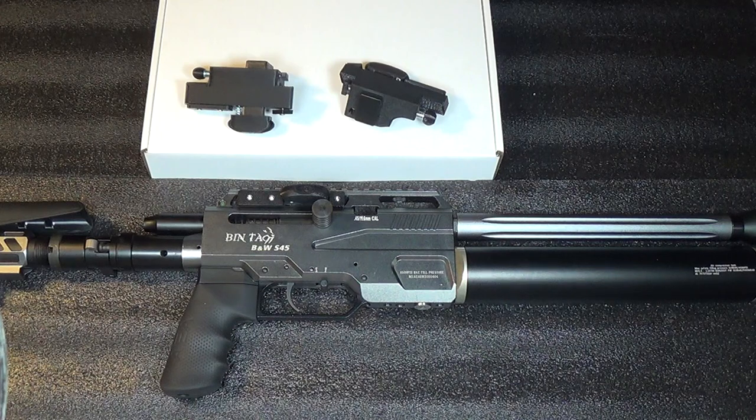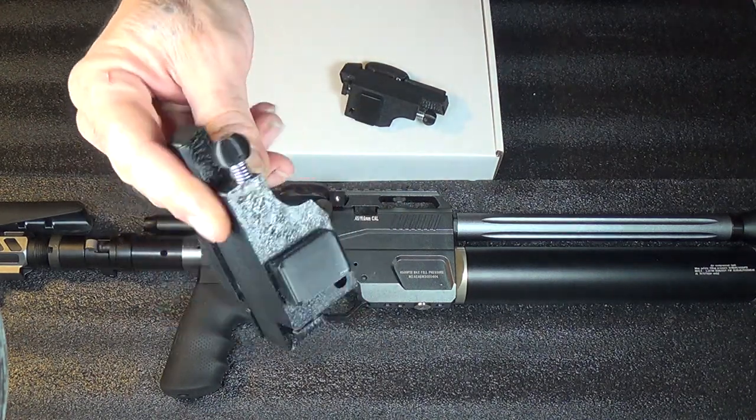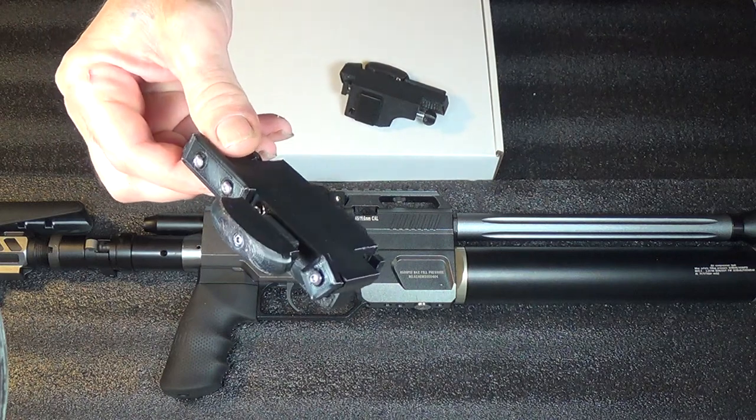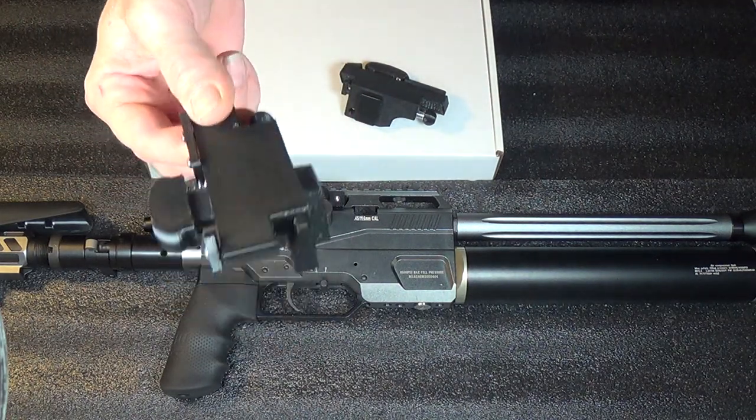I got a brand new product for you today for the Bintac S45. We have the all new BBA select fire switch kit. You install that on the S45 — I'll show you how to do that in just a second — and with a quick flip of the switch you can go from semi-auto to bolt action.